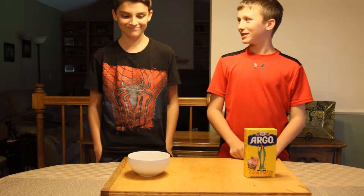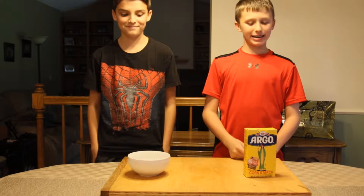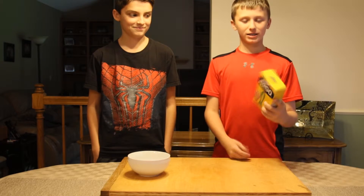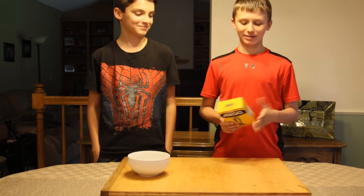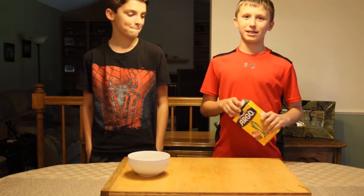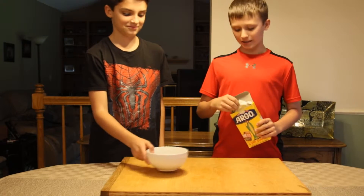Hi everyone, Luxury Kids here with my friend Owen, and today we're going to be making a substance that we call Oobleck. We don't really know the name — it's just cornstarch and water. You mix it together and it creates this weird solid. It's kind of like a mix between a liquid and a solid.